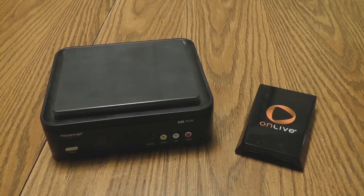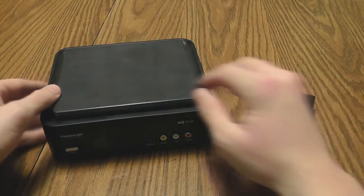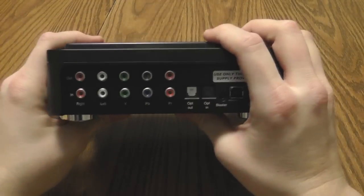Alright, so here we have the HAPOG HD PVR Gaming Edition as well as the OnLive micro console. I want to show you real quick how to hook these two together. The HAPOG HD PVR obviously has standard analog inputs in the front.